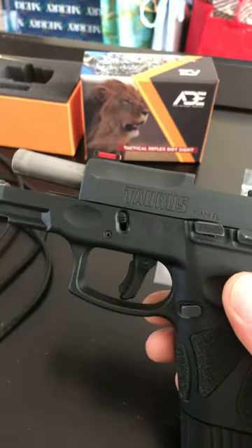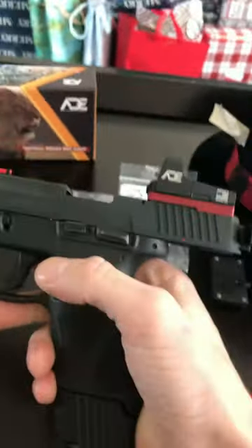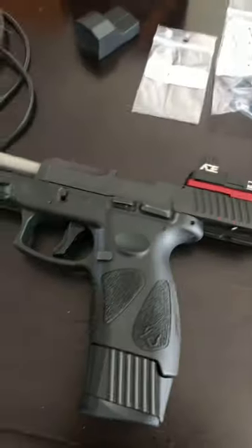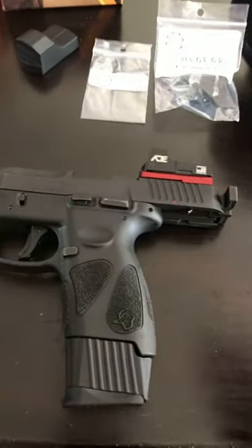Hello YouTube, here for my first video. Got the Taurus G2C with me — yes, it's clear. It's a recent build; I picked this up early 2020. As you can tell, it's Christmas here in Texas, but I'd like to talk about this Galloway red dot mount.